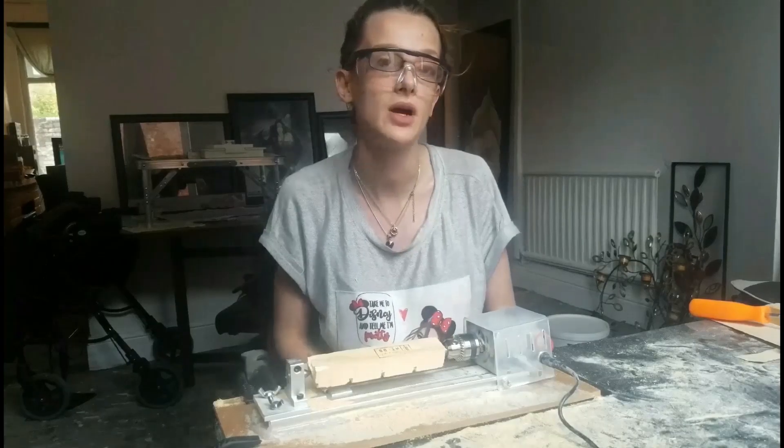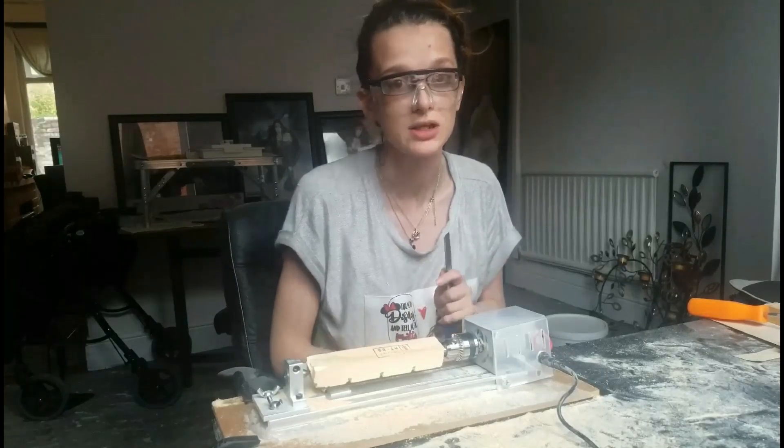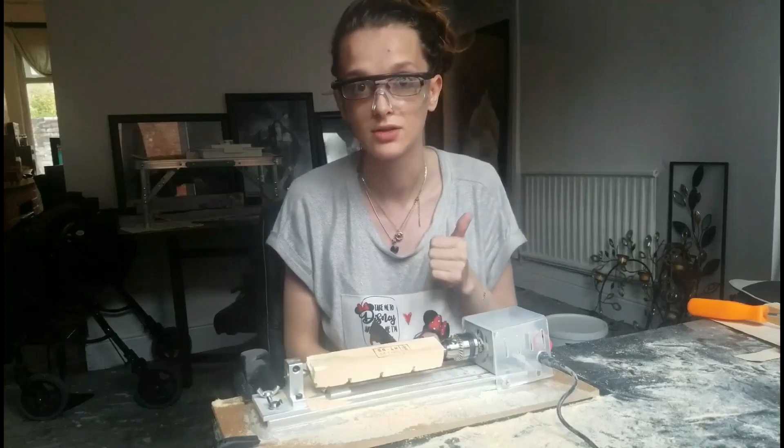Hi, this is Emma and we are doing a pen woodturning project today. This is the third pen I have learnt to turn, so let's go.